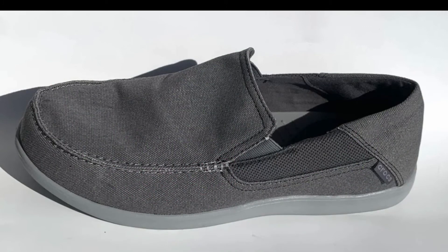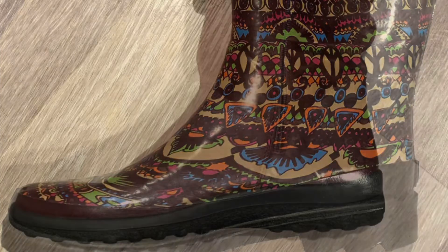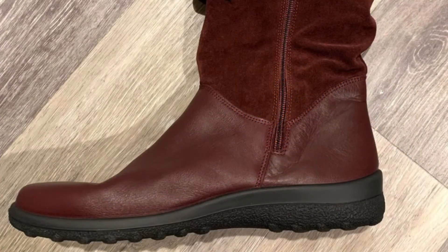Found a pair of Crocs, size 13. The bottom's a little worn but not too bad; besides that they look brand new. There's a rain boot — this one didn't have a brand, I think I got it for five dollars and listed it for twenty. And this brand called Hotter — never heard of it — but they seem to be doing thirty to forty dollars. The bottoms look like they were never even used.